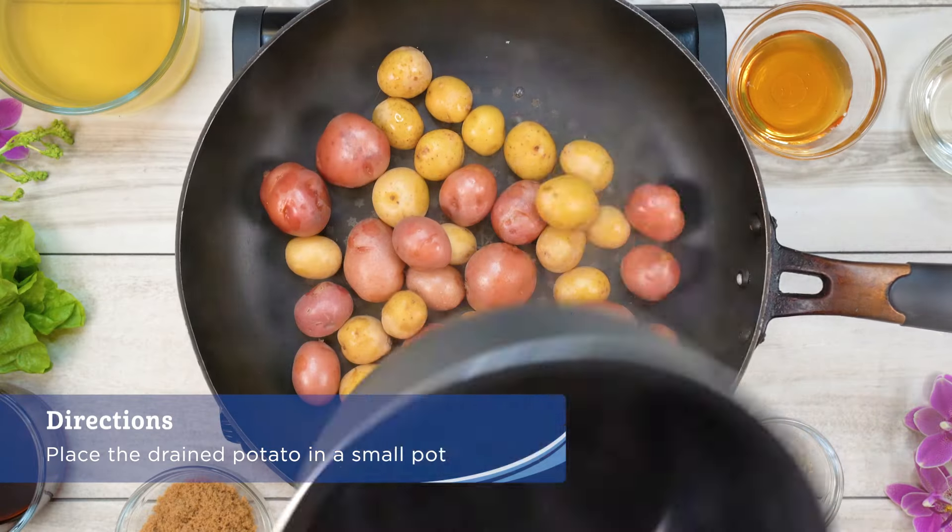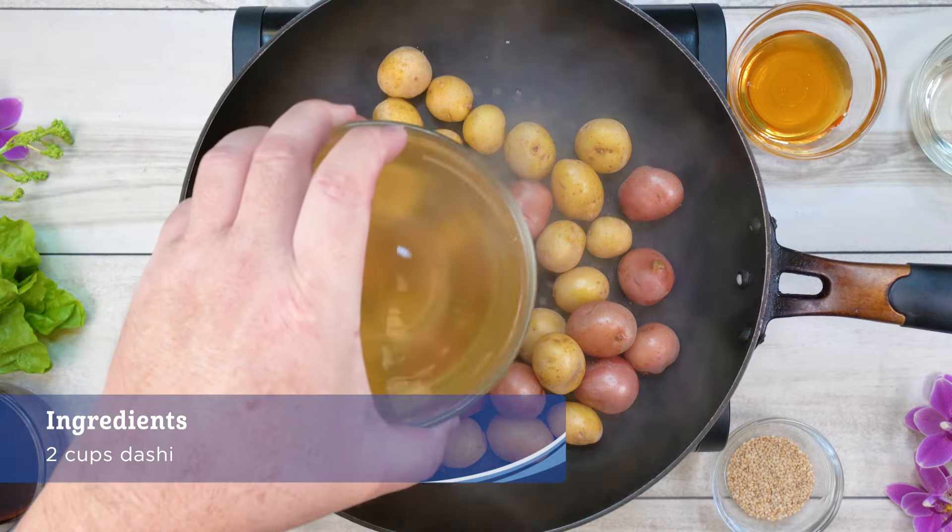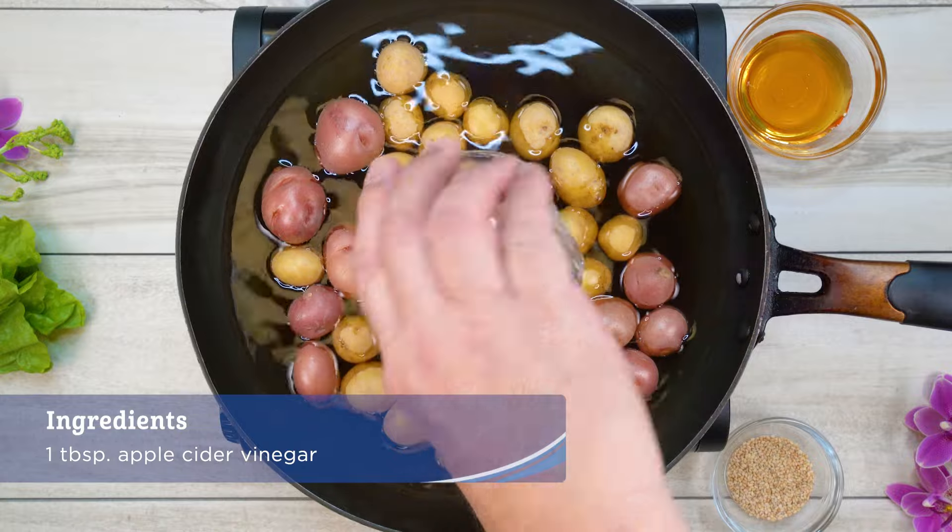Place the drained potato in a small pot or medium-sized sauté pan. Add in the dashi, tsuyu, brown sugar, and apple vinegar.